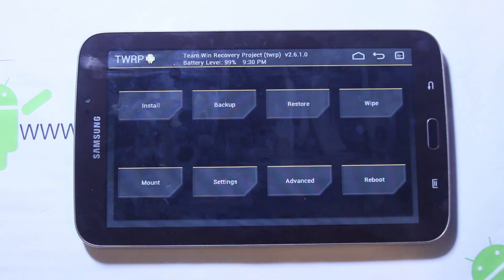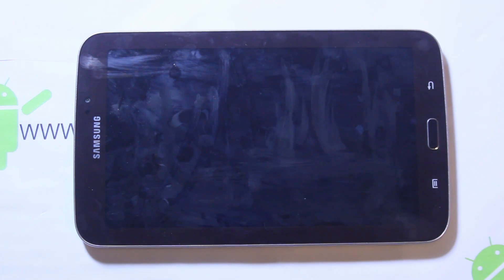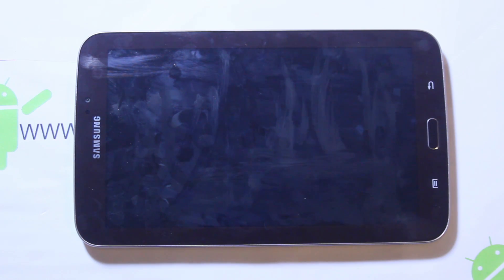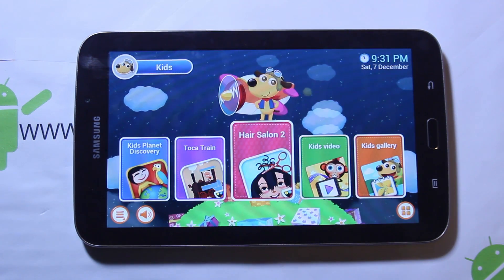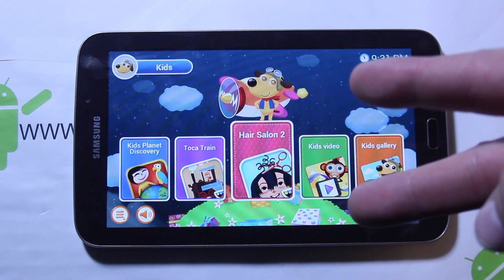Select that second file, then swipe across and it'll install. I'm not going to do it because I like the way mine is set up right now. When it's done it'll say reboot — go to reboot system and you should boot up into the system. It's really pretty simple and not hard to do. I'll give you guys links in the video description — I got mine from XDA. Hope you guys like this review and install instructions for Kids ROM on the Galaxy Tab 3 7-inch. As always, Root Junkie out!